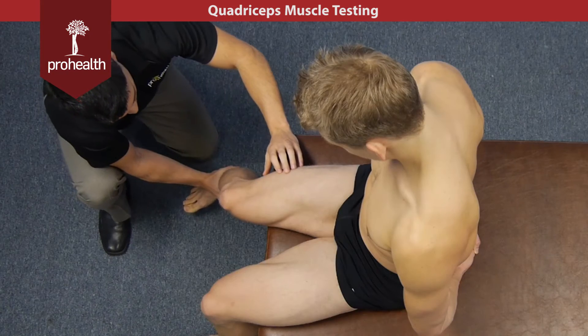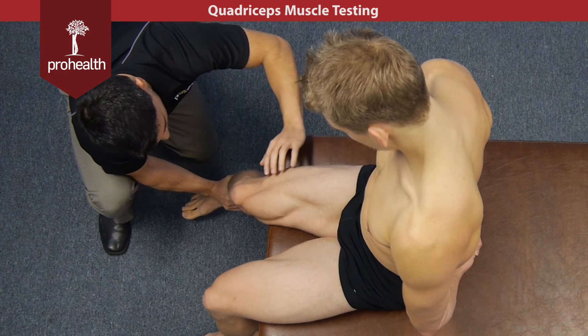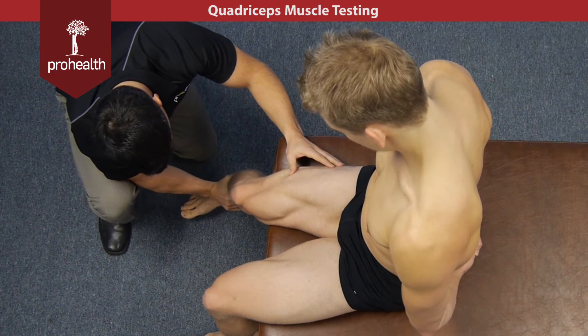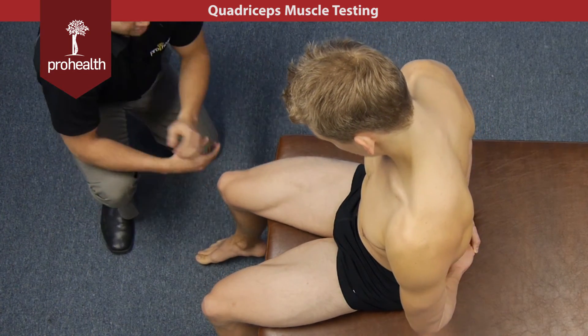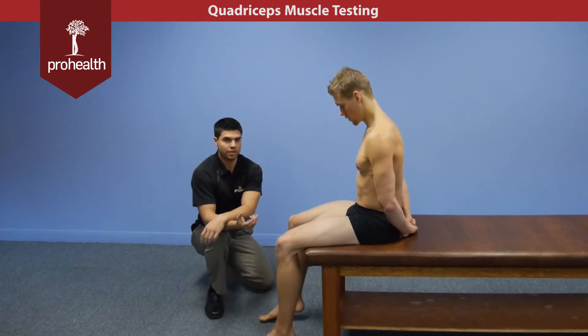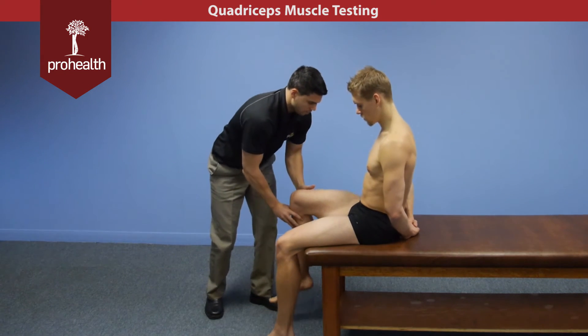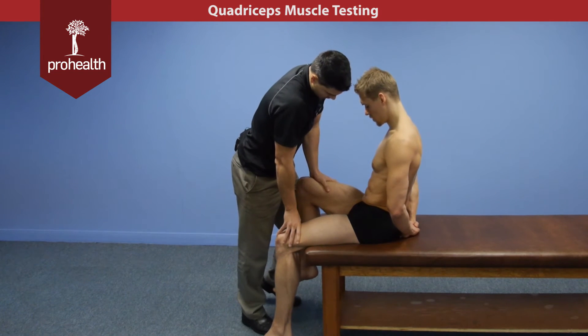To test the lateralis, hold there and again we can see a good contraction all the way down the lateral part of his thigh. I can palpate in and get a good sense of what that muscle is doing. Now for the rectus femoris in a seated position, it does a little bit of hip flexion, so he can just bring his thigh up and hold there nice and strong, and I can check a little bit of hip flexion resistance right there.